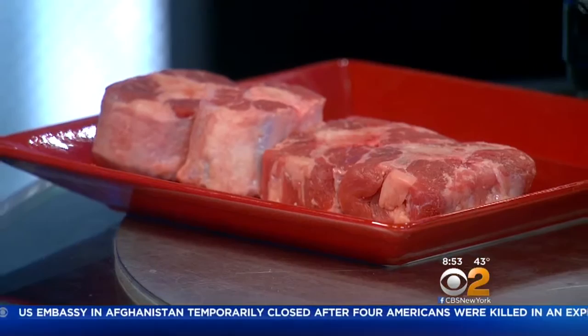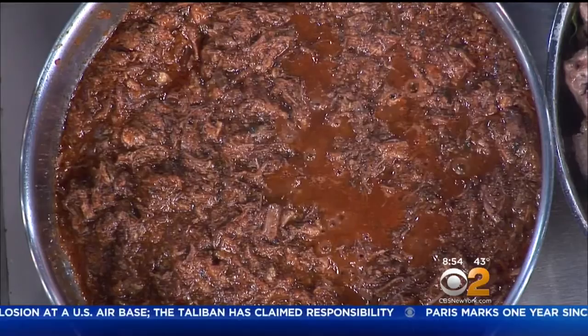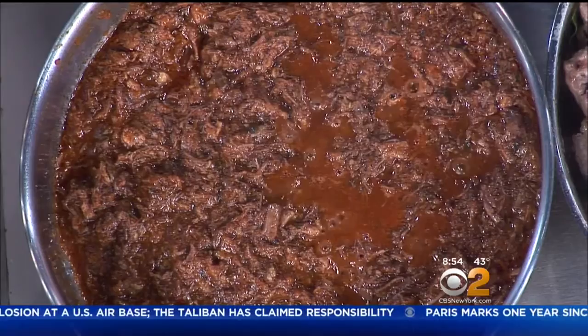So oxtail — in Italy we call it the fifth quarter. This is what we call offal. And I made ragù with the oxtail, celery, carrot — the holy trinity: celery, carrot, onion, garlic, parsley, sea salt, pepper. And this is the result of many, many hours of cooking.